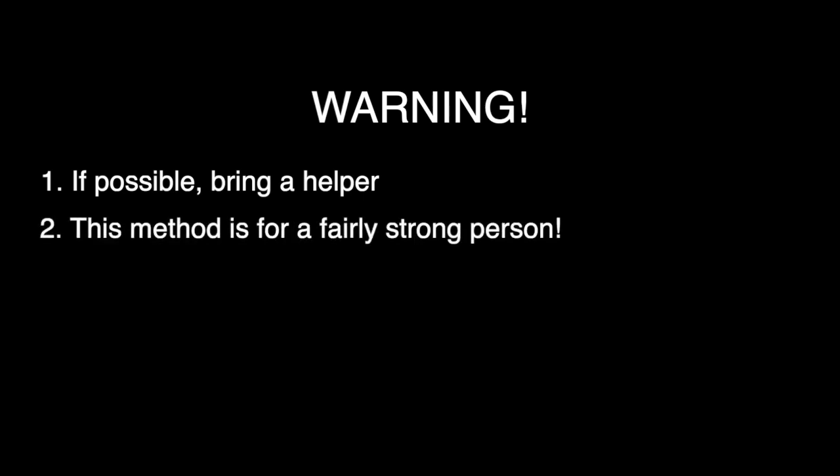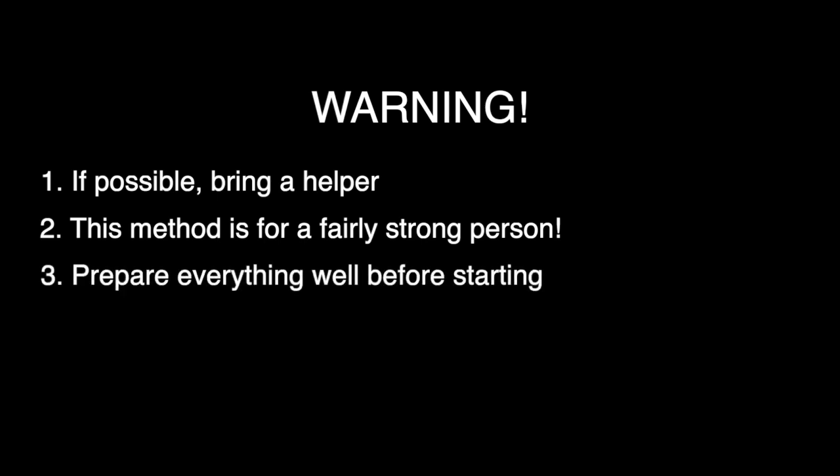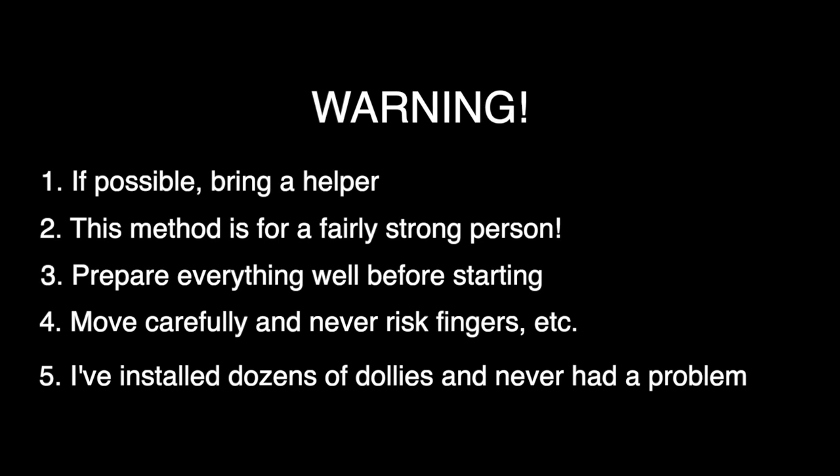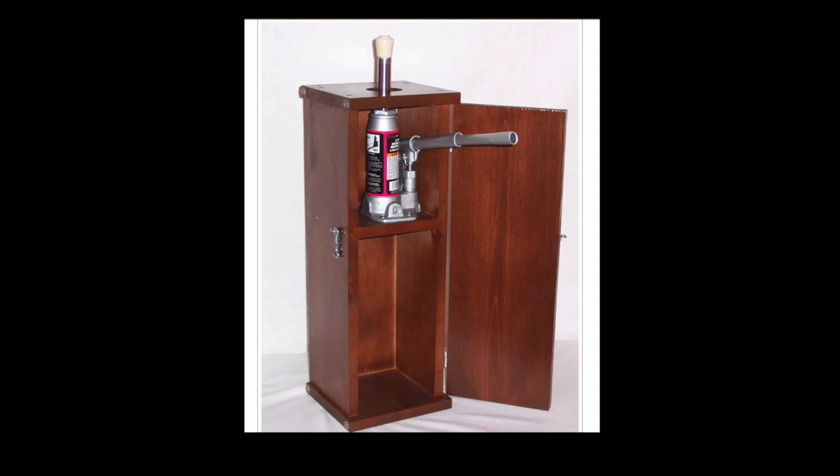A few words of warning before we start. First, if possible bring a helper — don't do this by yourself. This method is for a person that's fairly strong, so if you're not strong, use jacks and another method. Prepare all the blocks and everything in advance so it's right at hand and you don't have to move around searching for things. Move carefully and deliberately and watch out for your fingers — don't risk anything. I've installed dozens of these dollies with no problem, so just be careful and everything will work out well. There are other safer methods like using the jack-in-the-box or jacks in general, but remember: be careful.